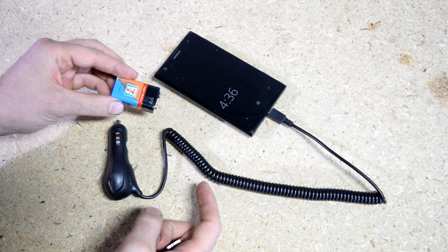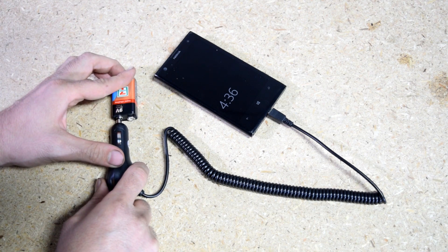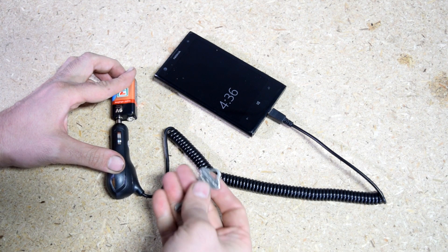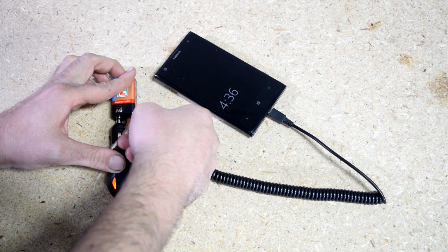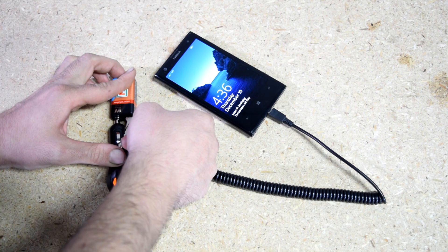Now, what you can do in case of an emergency is simply put the positive side of the battery on the positive point on the charger, and then use your key to jump the connection on the negative side between the two — and there you have it, as you can see we're now charging your cell phone.